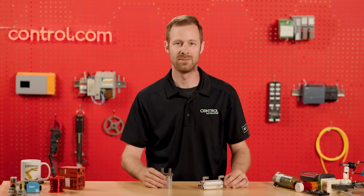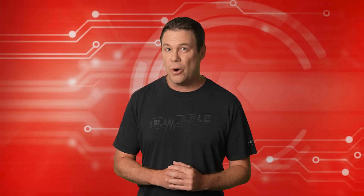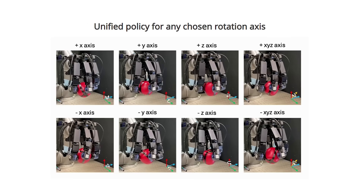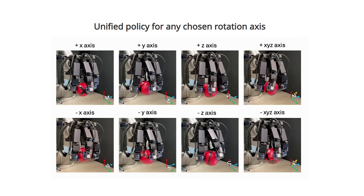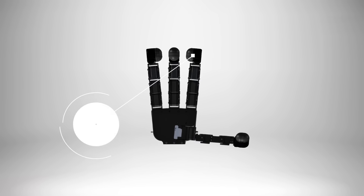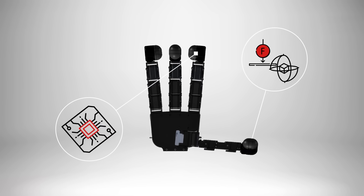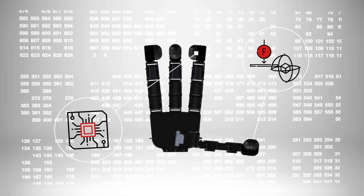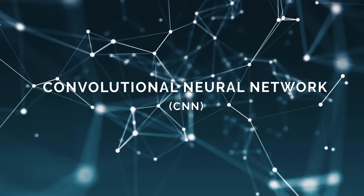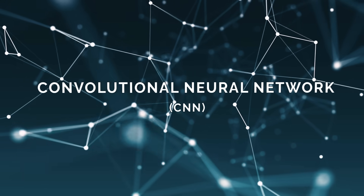Back to you, Andy. So how do we bridge the sim-to-real gap with the AnyRotate system? The AnyRotate system enables versatile in-hand object manipulation across multiple axes and directions regardless of gravity. It uses a tactile sensor and force torque sensor to gather complex data, which is then processed by a convolutional neural network, or CNN, for simulation and analysis.